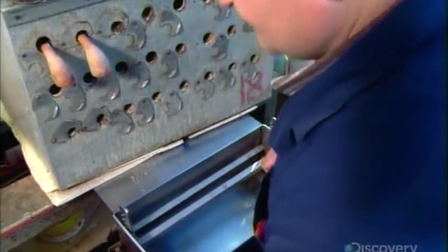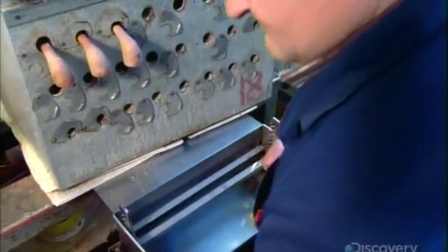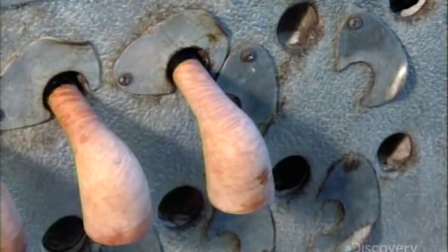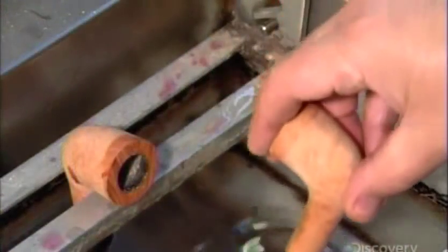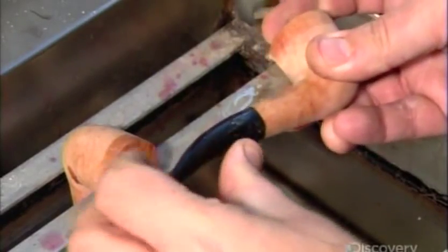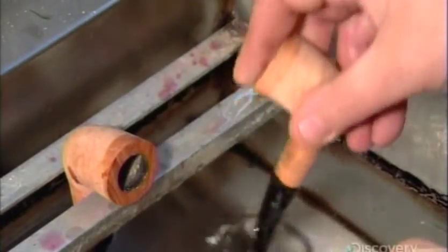For bent or curved pipes, the mouthpieces are heated in an oven at 160 degrees Celsius. This makes the vulcanite flexible enough to be shaped by hand. The pipe maker bends the mouthpiece to the desired shape, and a quick cool-down in water re-hardens the vulcanite, fixing its curve.